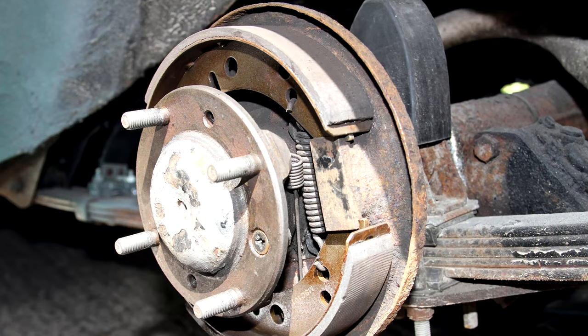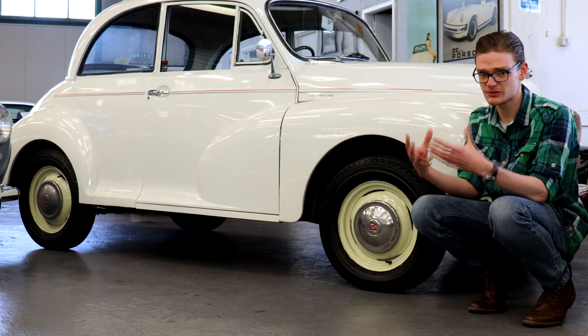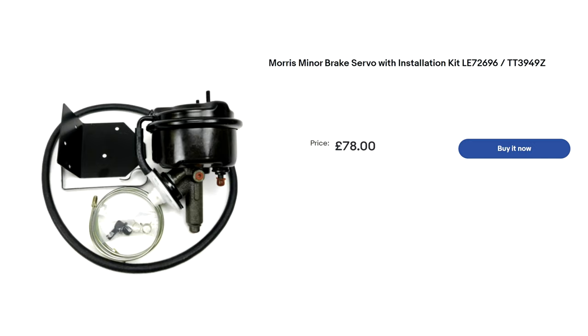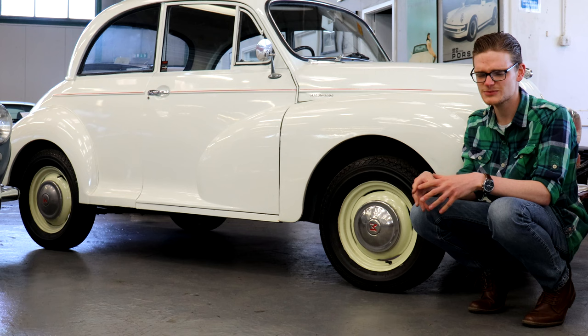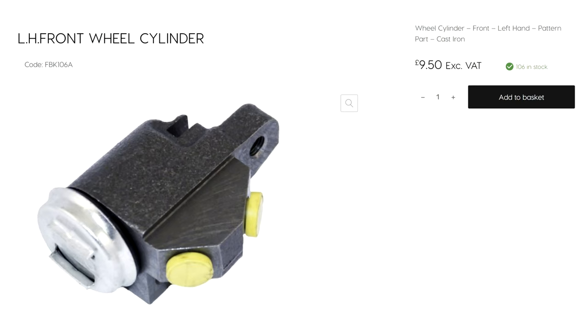The Minor uses unassisted drum brakes all round, and they are perfectly capable of pulling up what is a very light and not very fast car. But if you're used to more modern machinery with servo-assisted brakes, there is a remote brake servo kit available for about £80 that makes driving these cars way easier in day-to-day traffic. Seized wheel cylinders on those drum brakes are fairly common — brake in a dead straight line and make sure the car doesn't weave, tramline, or snatch the wheel out of your hand. If your wheel cylinders are seized, they are incredibly cheap and really easy and satisfying to replace.